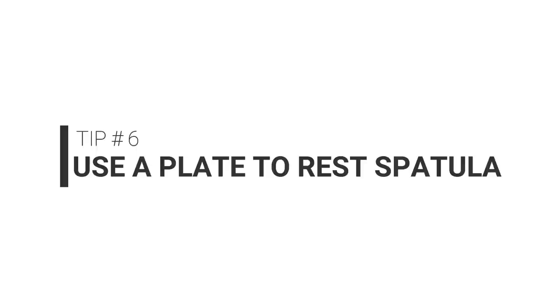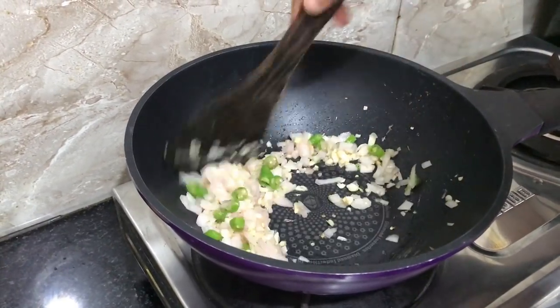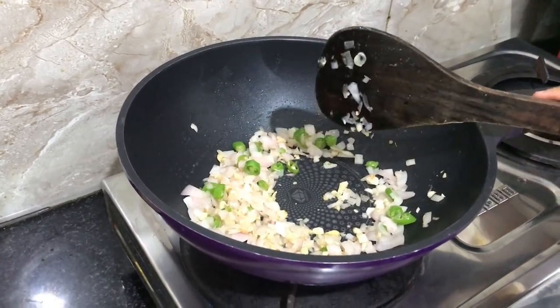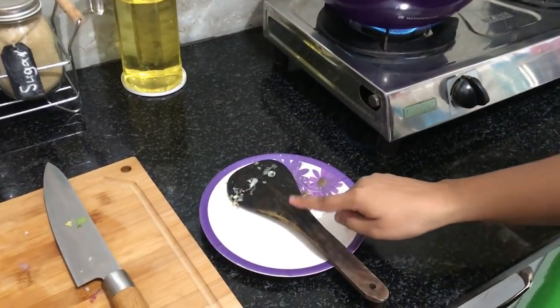My next tip is a really simple one. Whenever you do your cooking you will always end up using a spatula, so it's always better to keep a plate handy in the kitchen to rest the spatula on. This way you won't keep the spatula on the countertop, and it will ensure that your countertop doesn't get stained.